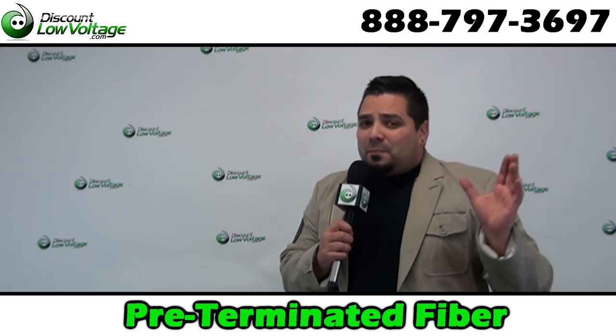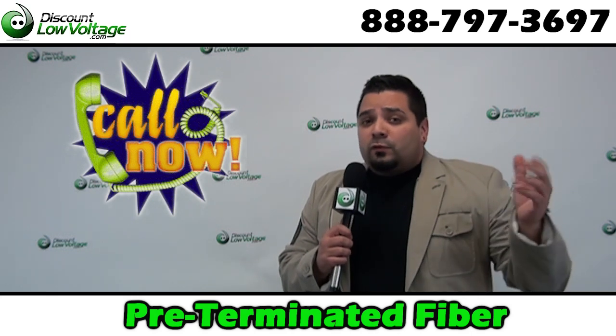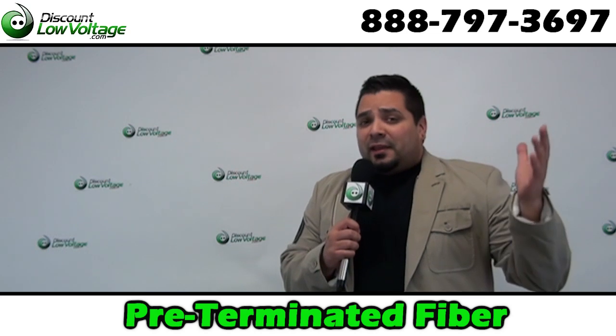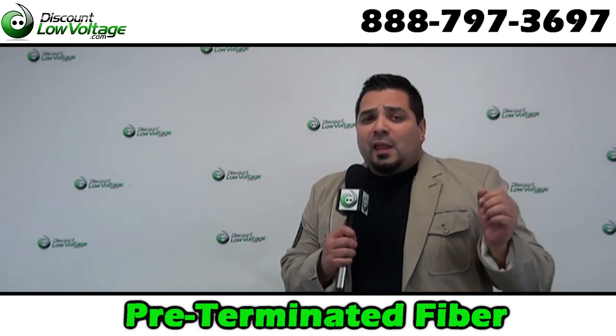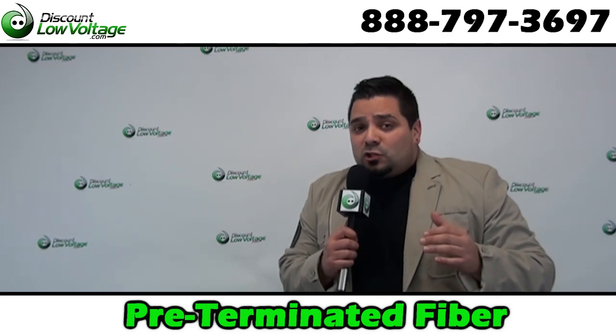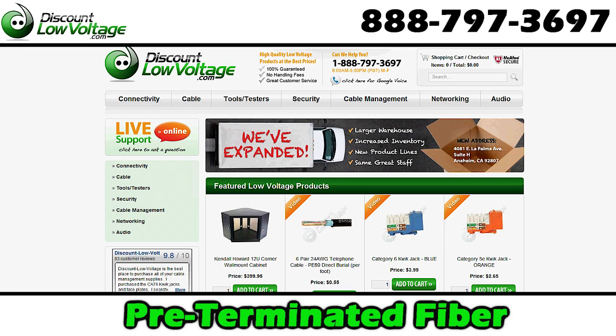If you're not sure what type of cable might fit for your application, call us. We're waiting for your phone call — don't be scared. We'll be more than happy to help you select what cable might be best for your application. If you already know what you want, add it to the cart. Thanks for ordering from discountlowvoltage.com. See you soon.